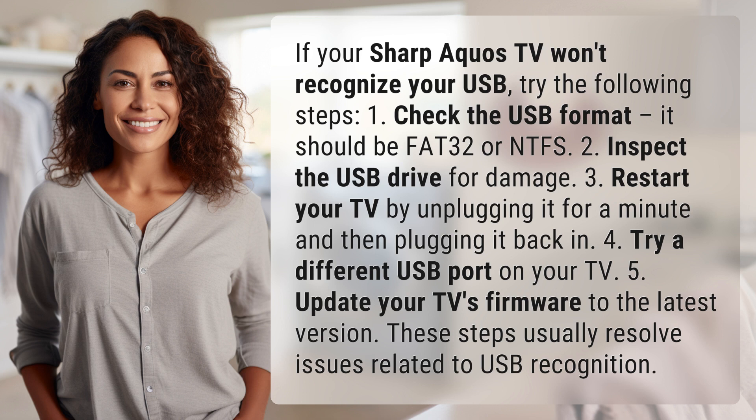5. Update your TV's firmware to the latest version. These steps usually resolve issues related to USB recognition.